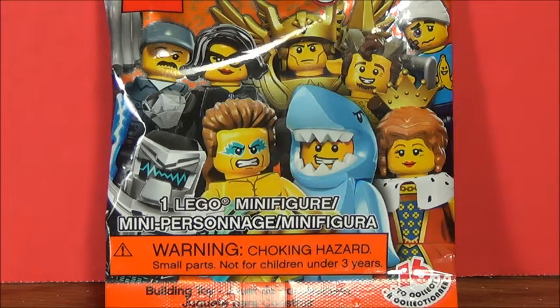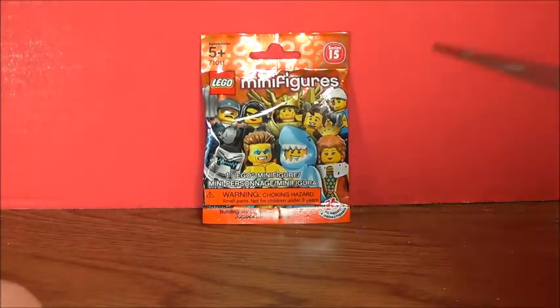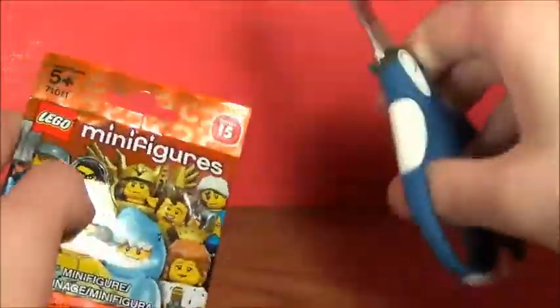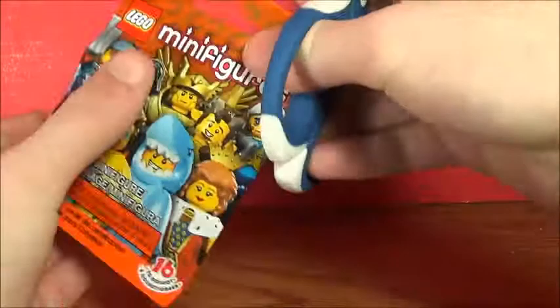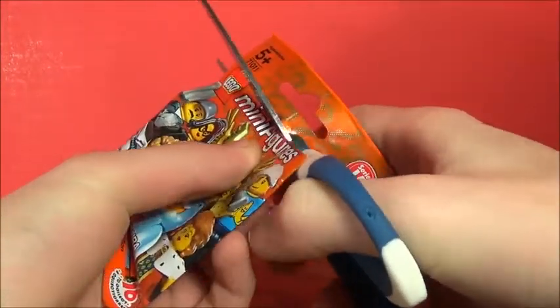We'll go ahead and open it, so let me zoom out of here so that you guys can get a clear view of what I'm about to spill out. I got the scissors — yes. Anyways, just move things around so that the paper is not in the way, and cut.